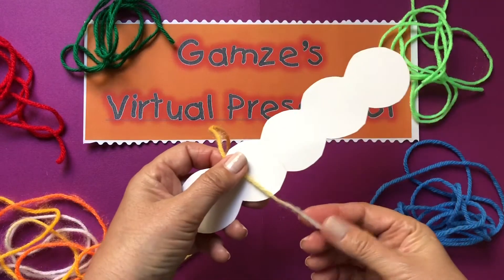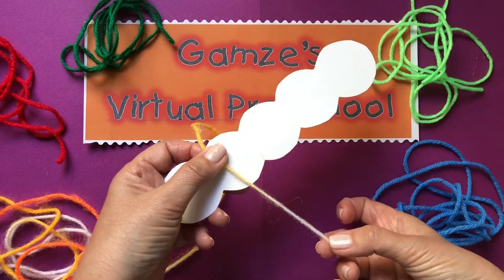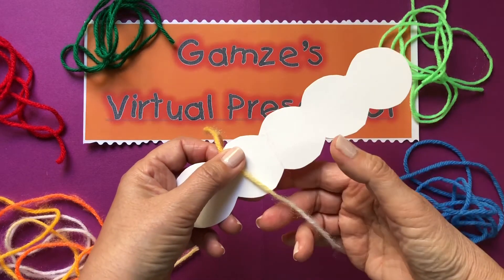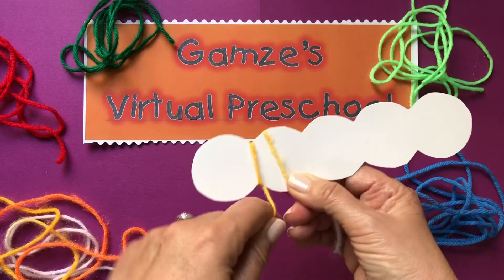When I start wrapping the yarn I am going to leave the end out this way. We are going to use it as its feet later on. So I will start wrapping.